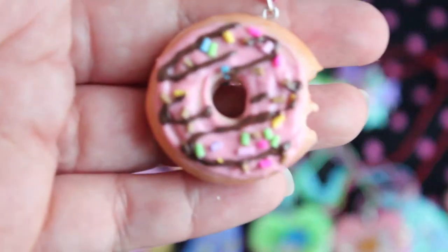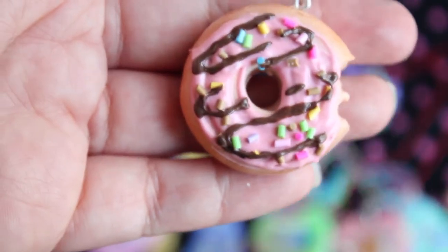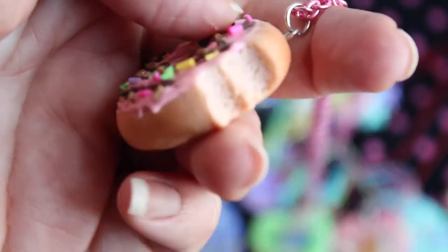I have a regular donut here, and it's got all kinds of sprinkles, and it's got chocolate drizzle on it, and it's also got a bite taken out of it. And that one's on this pink chunky chain.